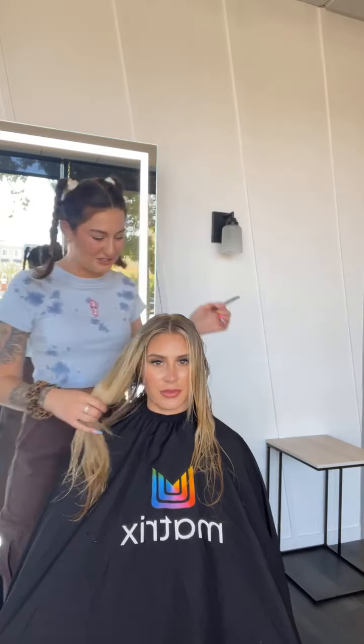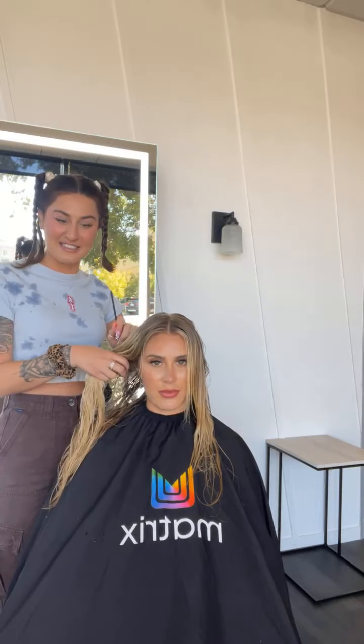My name is Sharon for those of you that are just joining us. Tell me where you guys are from — I'm curious where you're watching from. I always love to know what states are in here.